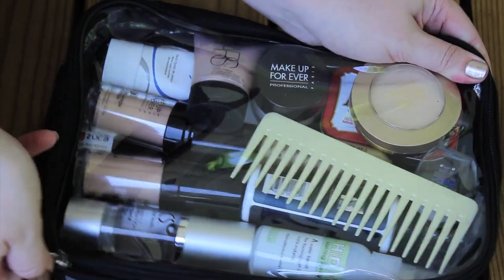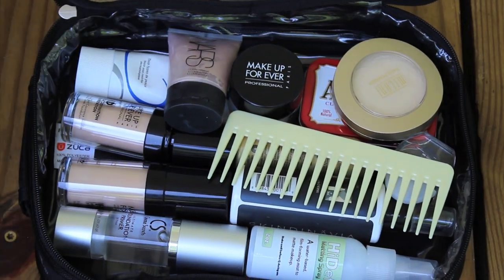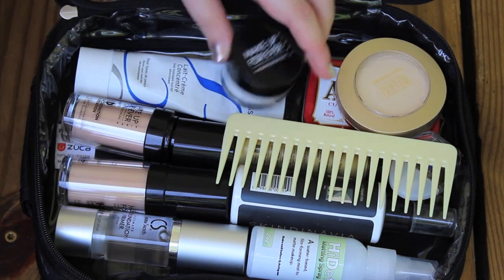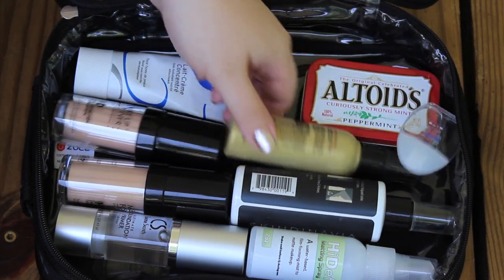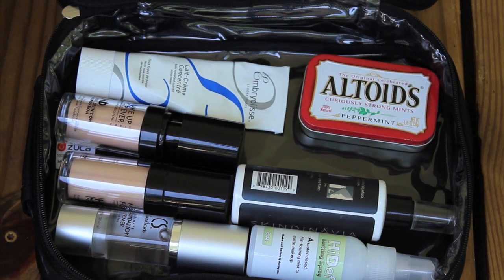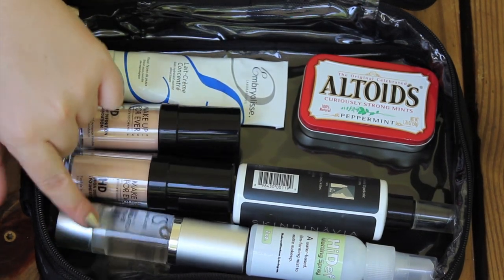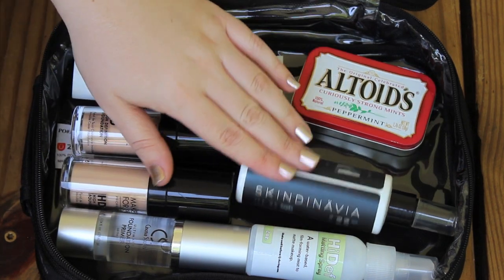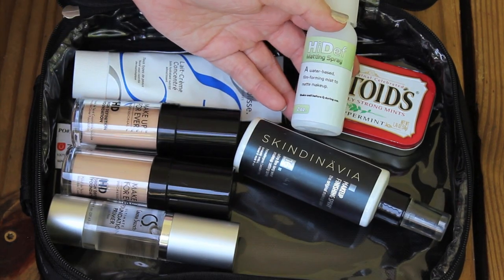This next pouch has a lot of face products as well as some personal items. There is an illuminator from NARS, two setting powders, a comb, some hairspray, and eye drops. Here are the foundations I love for bridal work, my foundation primer, and the moisturizer I like to use — this is the Lotte Creme Concentrate. And breath mints. And finishing sprays — I have the Skindinavia and the HD finishing spray from PPI.